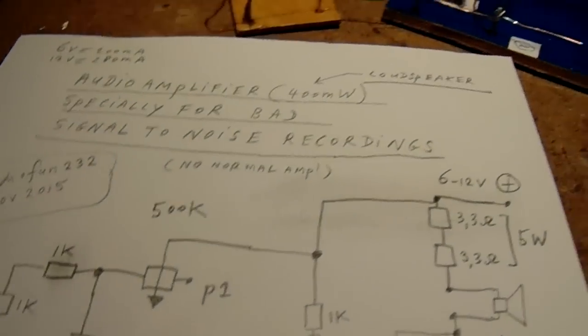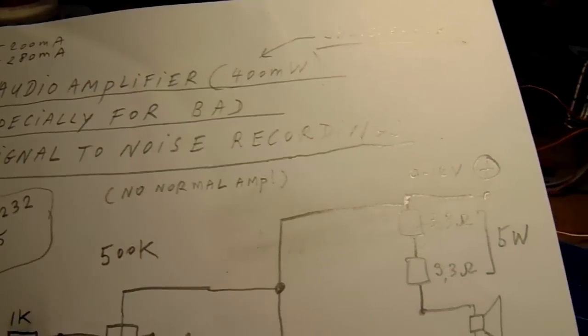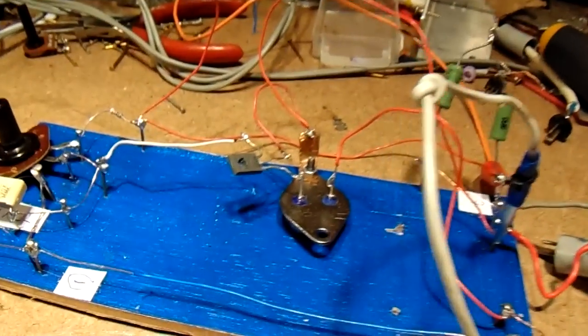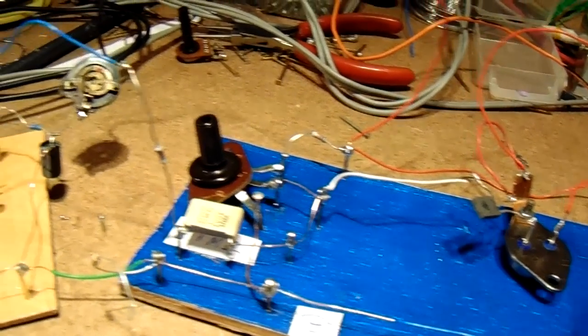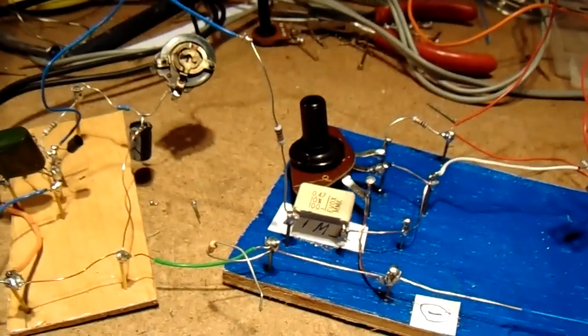You could see that the signal-to-noise level was not very strong, but this amplifier has very good properties to correct it, especially when you use a low-noise transistor in the first stage. Wish you luck!